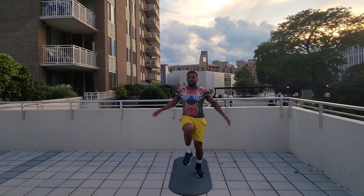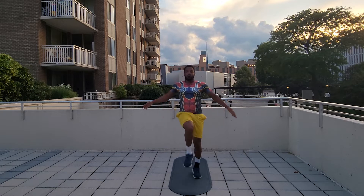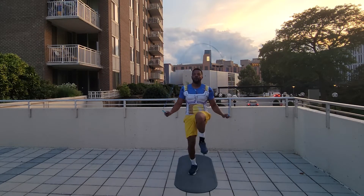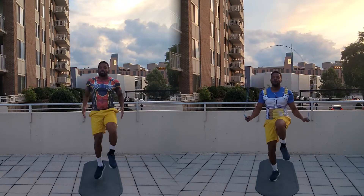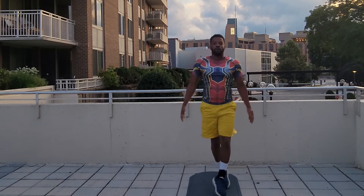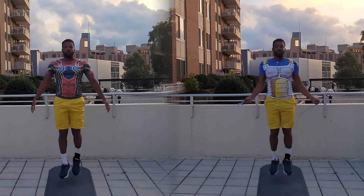You see me doing high knees with nothing but my hands right here. Now I'm going to show you me doing high knees with the jump rope, and they look almost identical — I'll put them side by side. You see me right here practicing the full twist, and now you see me with the jump rope doing the full twist. Now you'll see them side by side.